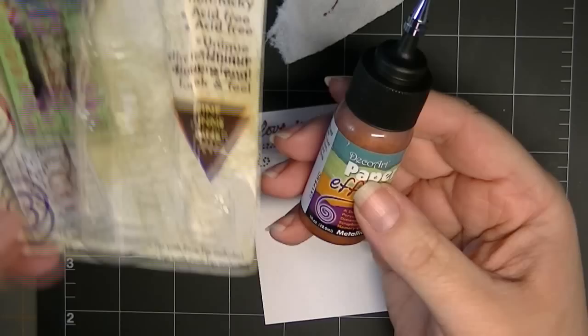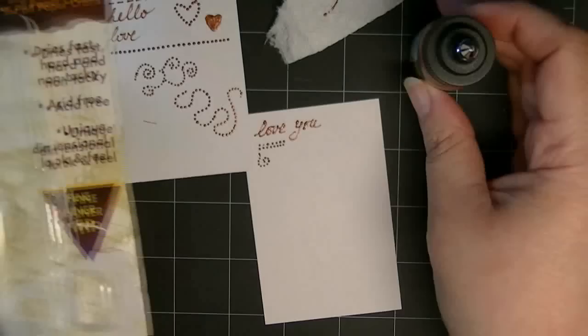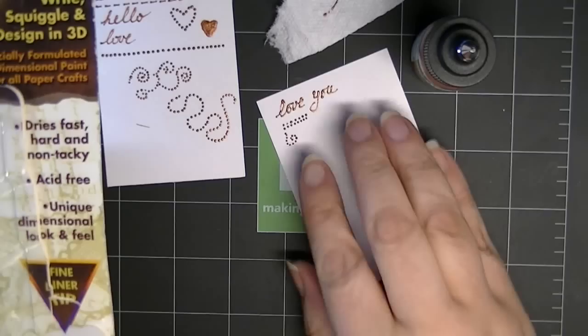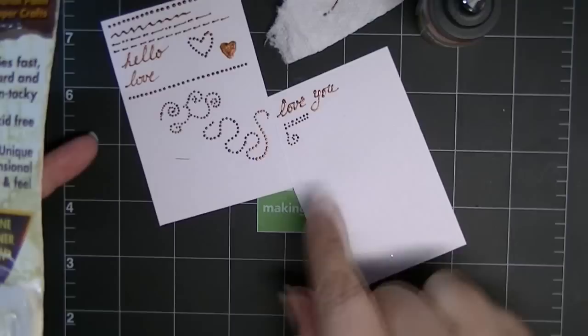I really like it. As a matter of fact, I'm going to go see if there are any more colors available. It's DecoArt Paper Effects — you can write, squiggle, and design in 3D. Specially formulated dimensional paint for all paper crafts. It dries pretty nicely — you can see I just did this one and it's already setting up. Has a really nice effect. If you have pretty cursive handwriting, this would be a great way to have a dimensional effect. You can make your own little swirls, stamp a background stamp, or etch in pencil and then go over it with the paper effect.